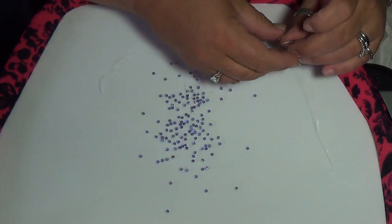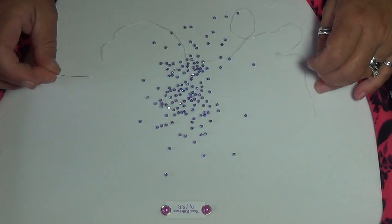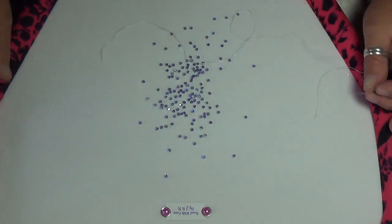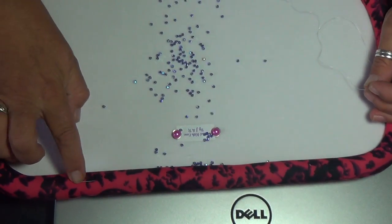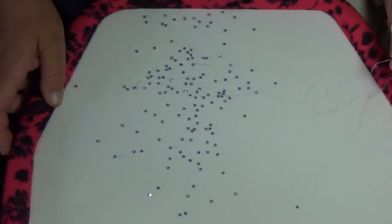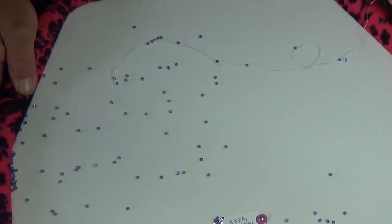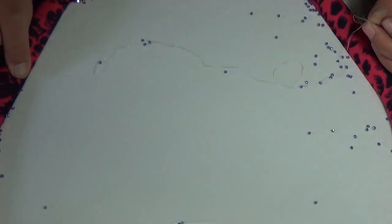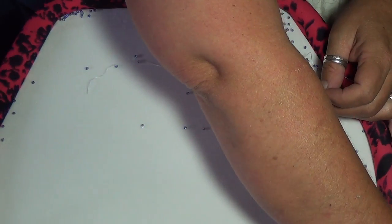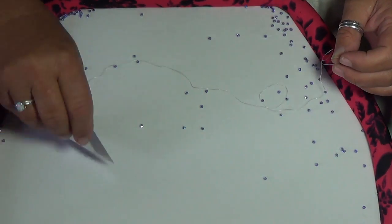When you're using needles, try not to stick them in the velveteen surface of your board. Stick them on the edge, right up here where the foam is — you can stick them all around the edge as much as you want. As you can see, the beads are moving around on the board but they're not going to get stuck anywhere.